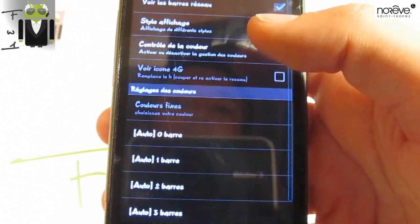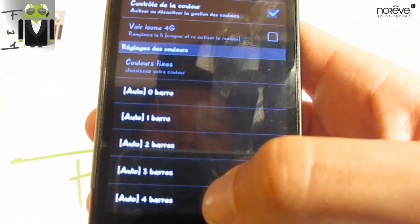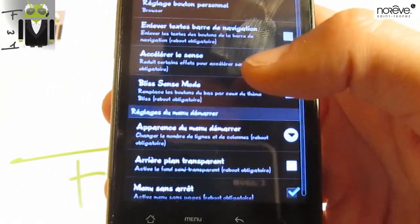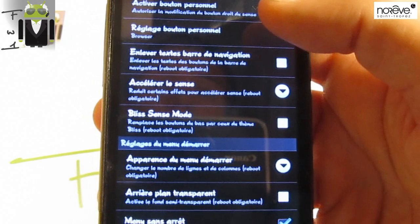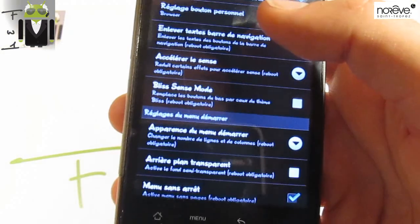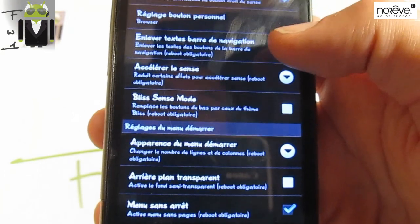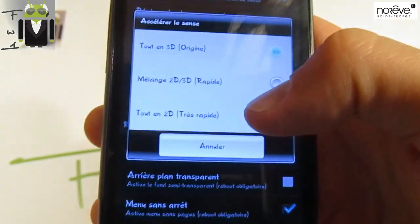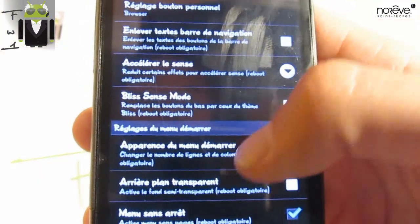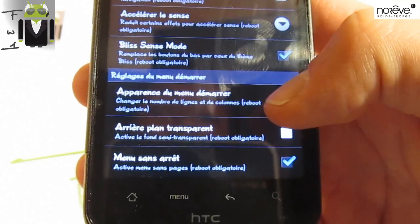You have also different options on signal — you have the style there, and you can change for different percent of reception. You have also Sense options, such as activating or disabling the personal button. You can select it with different settings. You can hide text on the notification bar, and you can accelerate Sense to make it faster. You have Bliss Sense mode also, and you have the power menu appearance.